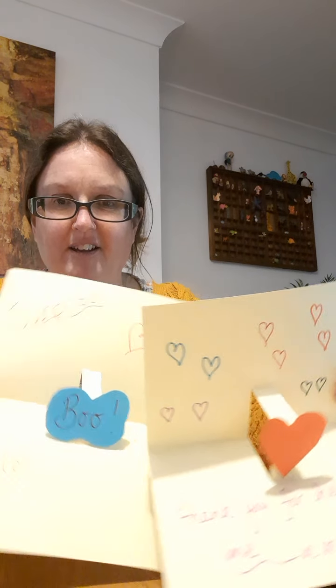There's the sellotape — let me attach my message. When we open it up: boo! You could write 'hello' — that'd be quite funny on Zoom — or 'surprise'. Let's do another big heart, hello, boo, surprise — there we go. You can add a little bit more to yours. Next time I'm video calling somebody I'll say boo with my pop-up card!